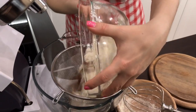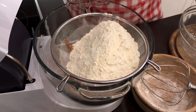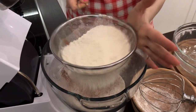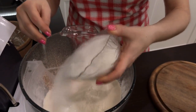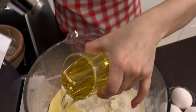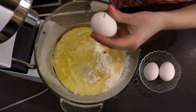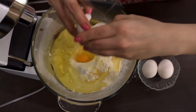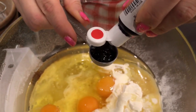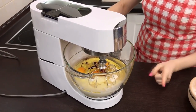Sift everything again right into the mixer bowl. Add sugar, dairy cream, and kefir to the flour, then add sunflower oil all at once. Add three eggs at room temperature and two teaspoons of dye. Beat everything at medium speed for four to five minutes.